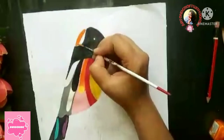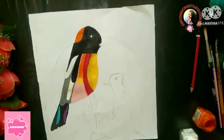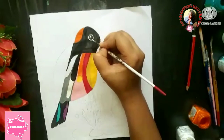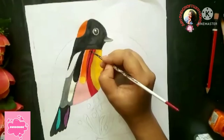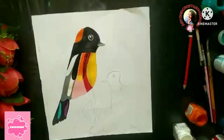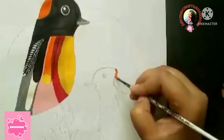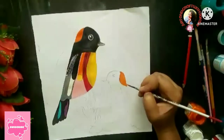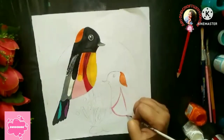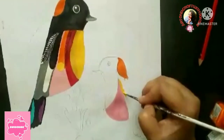Next, I will draw the eyes. It is a color like purple. Now I will color the eyes.